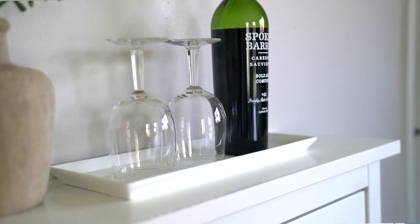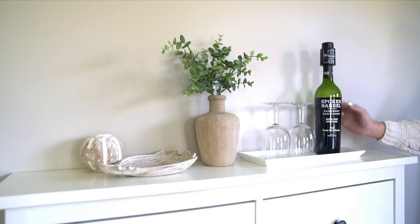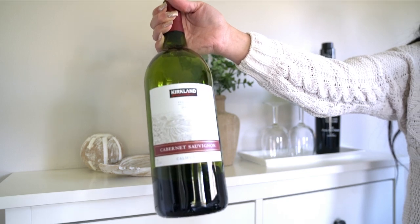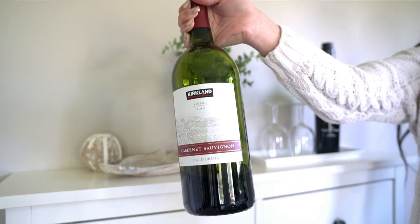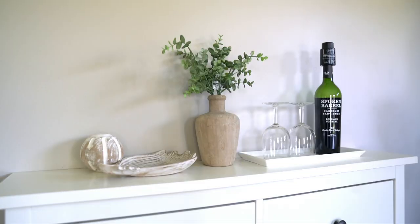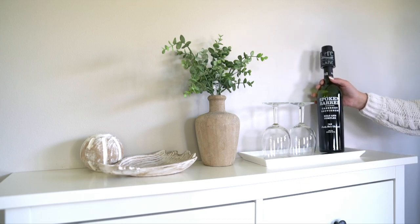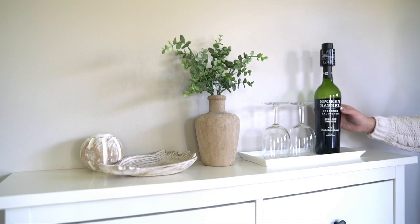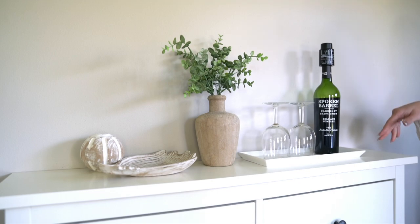We have a wine here that we got from Costco — you guys can skip that one, it's not that good. We usually drink this other wine because it's so good and affordable — the bottle is a lot bigger than usual. We saw the Costco one and just wanted to try it. It's all right, not very appealing on the taste buds, but for the sake of this video the bottle looks way cuter.